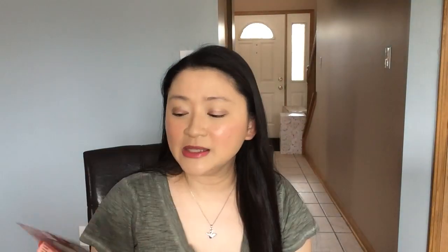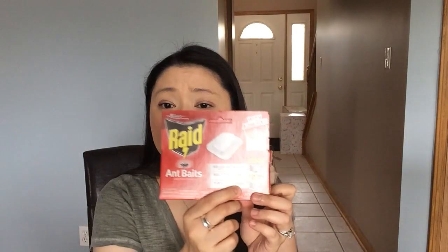I want to talk about Raid Ant Baits because yesterday my husband and I woke up to a bunch of ants — it was a lot of ants. We still had some from before; I think he bought a few boxes previously. It's a good thing we had it because he just placed them out. This comes in four baits, and it doesn't really work in an hour or two hours. Give it 24 hours — it should work within 24 hours. It worked for us. After the 24-hour mark, I don't see any new ants.